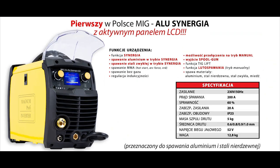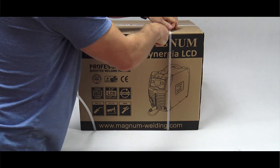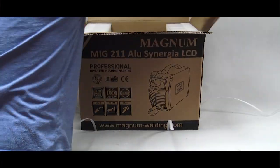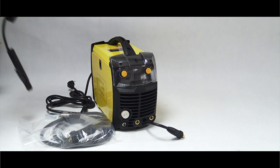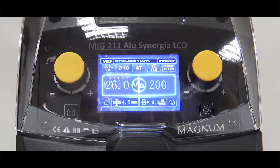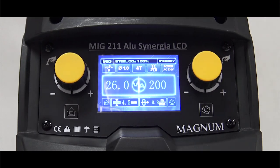MIG 211 Alu Synergia LCD to jedno z najnowszych urządzeń będących w ofercie marki Magnum. Jest to nieduży półautomat spawalniczy z aktywną funkcją Synergia MMA i TIG Lift. Cechą charakterystyczną tego urządzenia jest duży, kolorowy wyświetlacz LCD umiejscowiony centralnie na panelu sterowania.